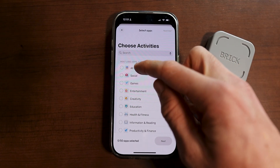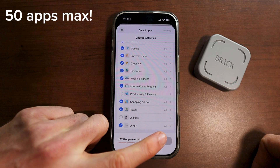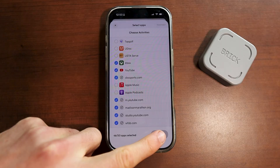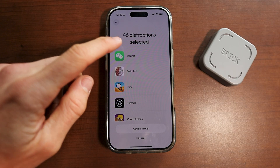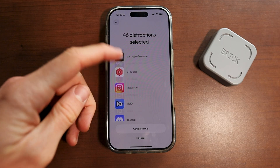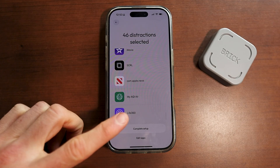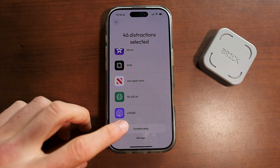Personally, I'm going to disable literally every single app except for maybe text messages and mail, using the next option in the bottom right-hand corner of the screen. When you click next, it'll bring you to a page showing all of the apps that you've blocked in a simple list. These are apps you are not allowed to use when you're tapped into your brick — basically when you tap your phone to the brick to activate distraction-blocking mode.